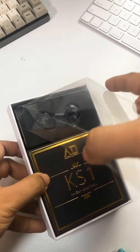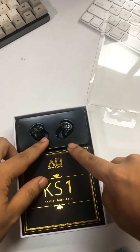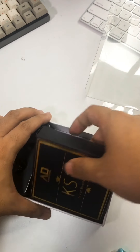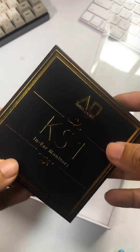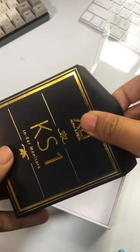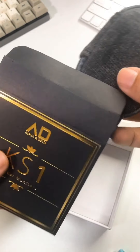So you get the IEM right away. I don't really like this kind of unboxing experience where it shows you the IEM immediately because you want to be surprised. Here you get that kind of gold, really cool color — Alpha and Delta — and a really nice, premium feeling package. It's around $30. I'm going to link it down in the comments below, and really cool in terms of the overall branding.